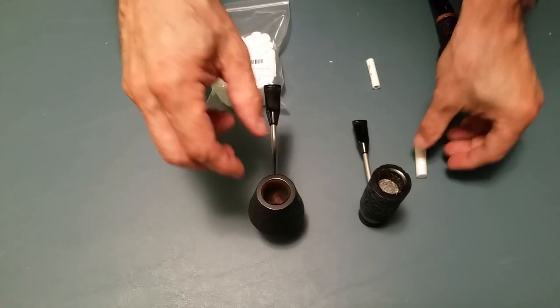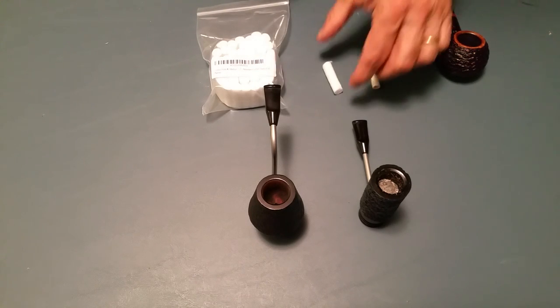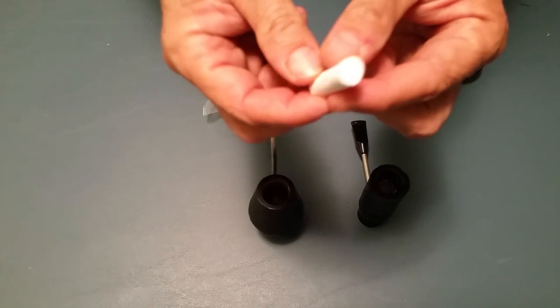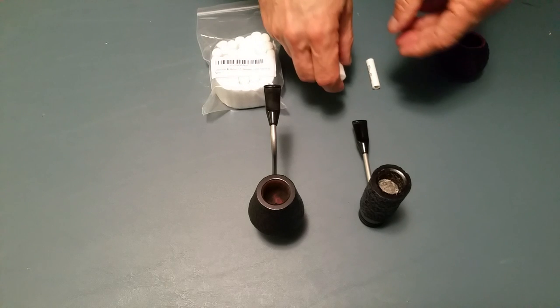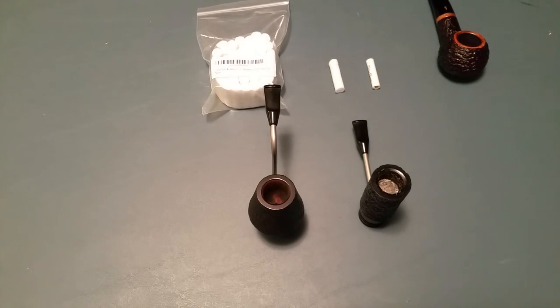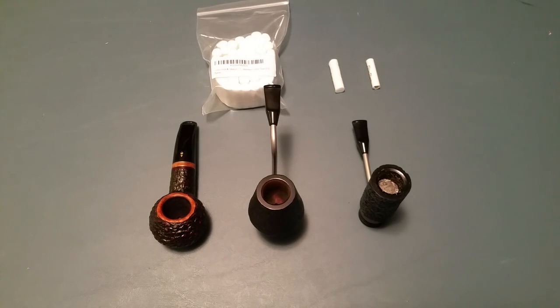So I did, and this is what I ended up getting — these little rolls of cotton. I separated my radiator pipe and found that this is almost the perfect size. It hangs over just a bit — I could cut it down if I wanted to — but I decided to use it as is. And it worked out fantastically. It soaks up the moisture so I can turn my radiator pipe bowl over, clean out the ash, knock it into a trash can, refill my bowl, and smoke it without having to clean out the moisture first.